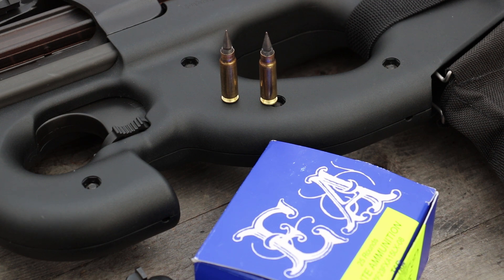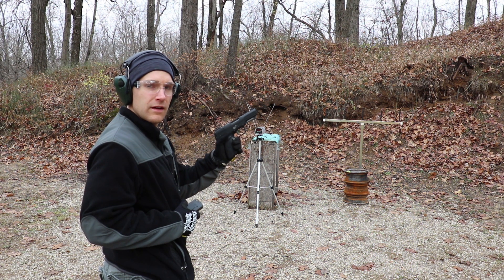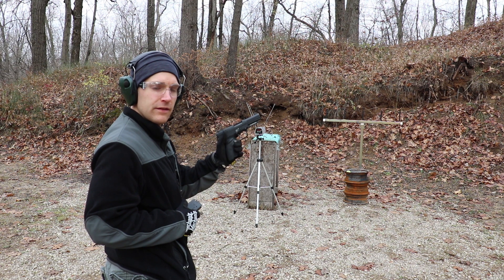I still don't have my Form 1 back — thanks a lot, ATF. Still waiting on that. It's about 40 degrees outside today. Pro Chrono Pal Chrono as always, overcast, and it is working. Once we've completed the chronograph, we will fire a few rounds in gel from the 5.7. We have a couple barriers I think you'll like today. We'll shoot the 4.75-inch 5.7 first.